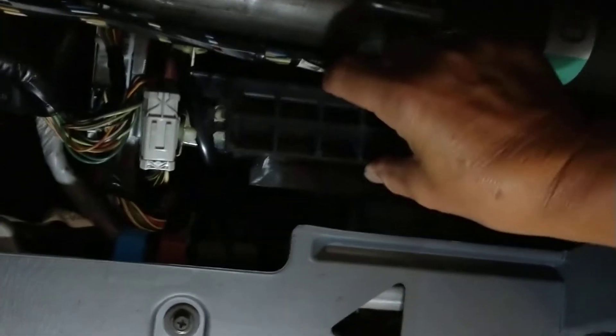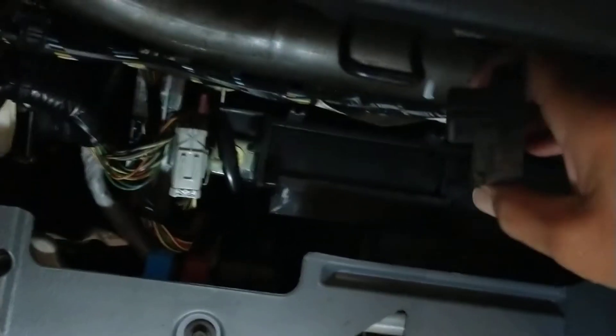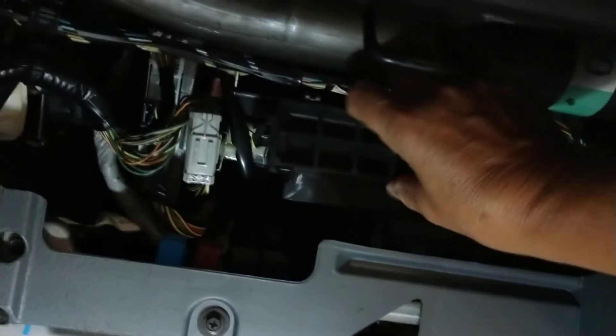Does it go that way? Yeah, that's not the way it goes — this way. Okay, so you touch over here and you open it up and it just comes off.